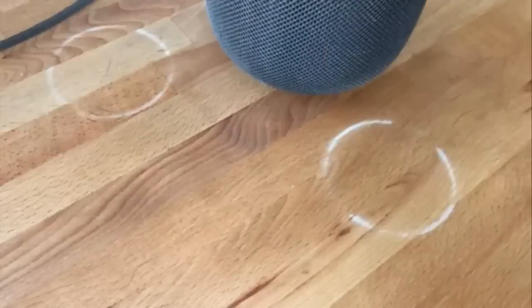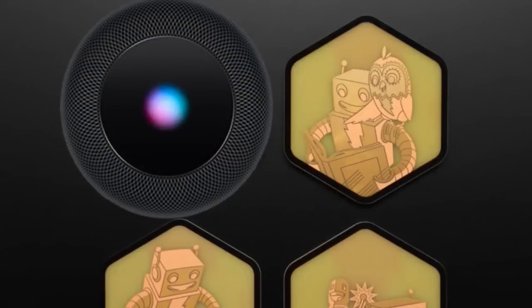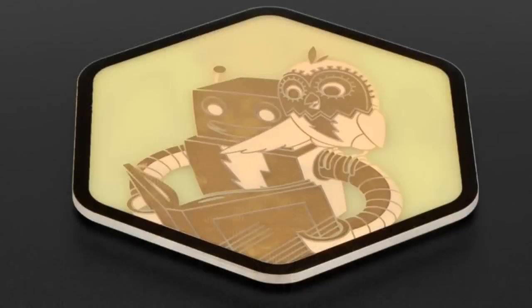This is a serious problem on Twitter today — one of the biggest problems — and we have a solution. People are getting rings left on their table from their HomePods. We have coasters that have nothing to do with this HomePod ring, but I decided for all the folks freaking out over this problem, we have these coasters. You can use them for other things.